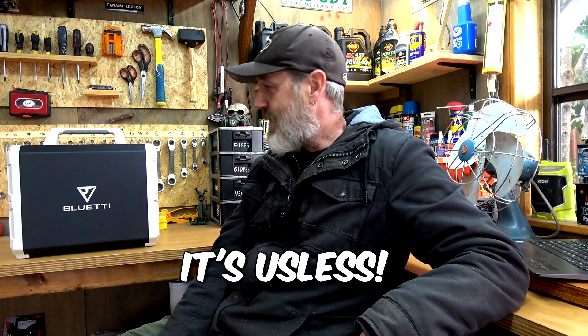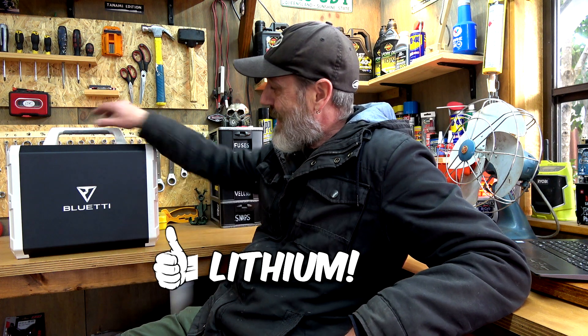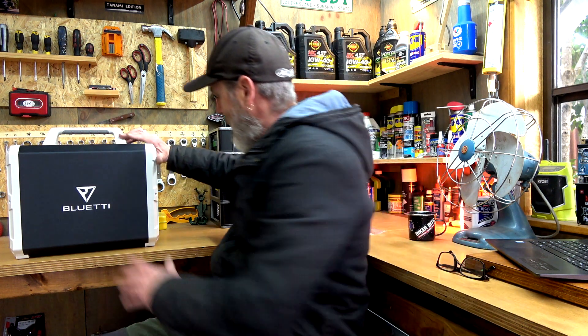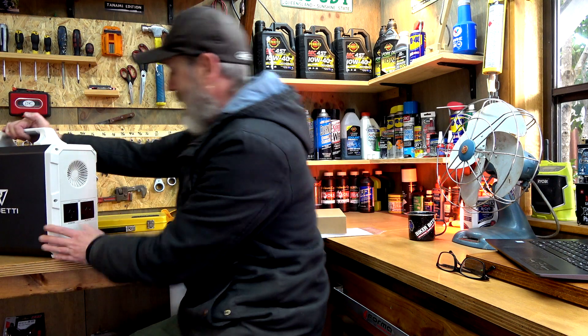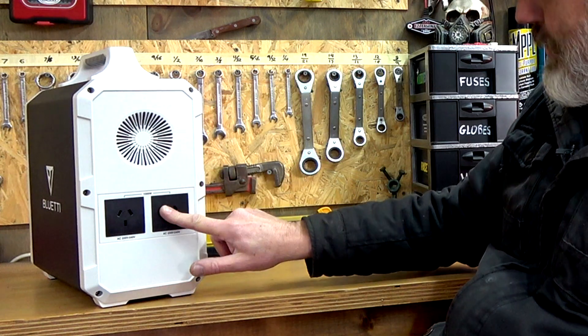The battery is now totally dead - it's useless. I paid like $400 for that box and $400 for the battery. I wasted 800 bucks. So this one has a lithium battery in it. Nice to see it's got the Australian plugs on it. Brilliant.